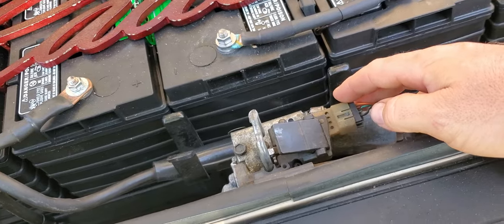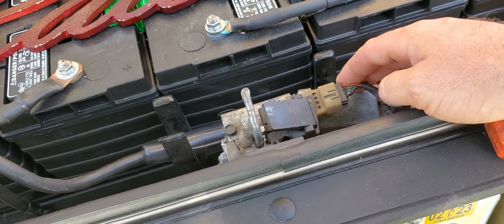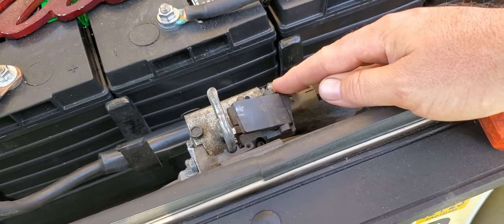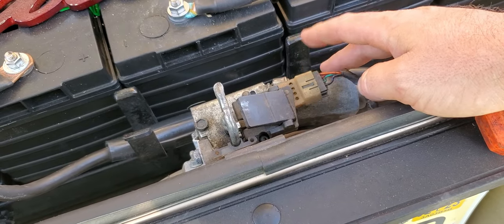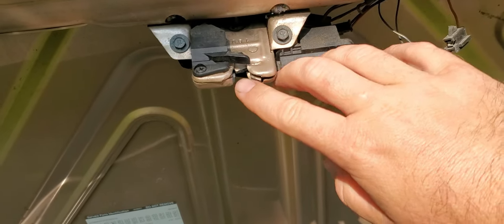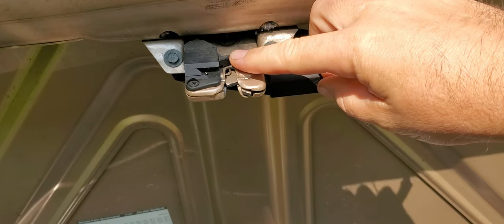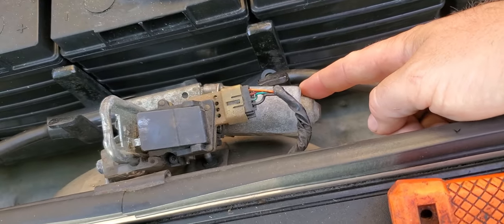Before we replace this, I'm going to show you a last-ditch, more or less emergency, try-to-get-your-trunk-closed deal. If your trunk release will come up but it won't come down — that's how this one started acting up. What you can do: up here on the latch, when this clicks closed it pushes this little button. It basically says it needs power — turn the motor on to pull it down. So you've got to hold that up, and that will turn that little motor on.